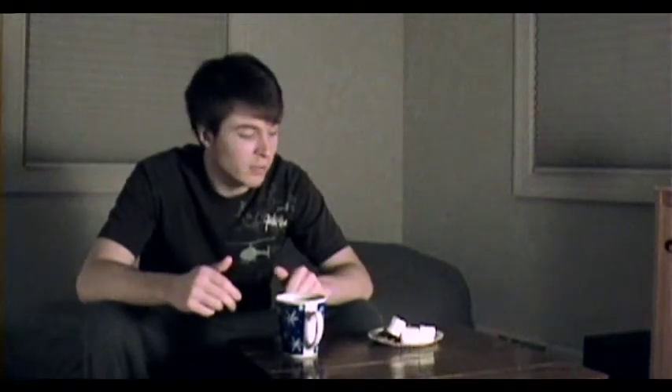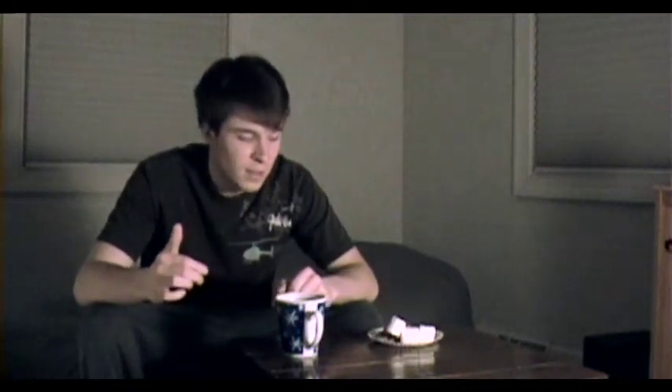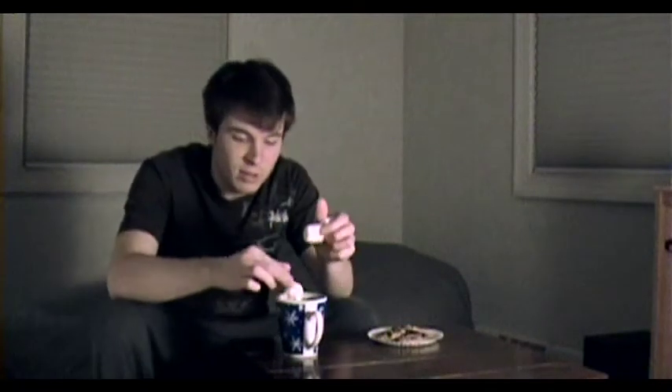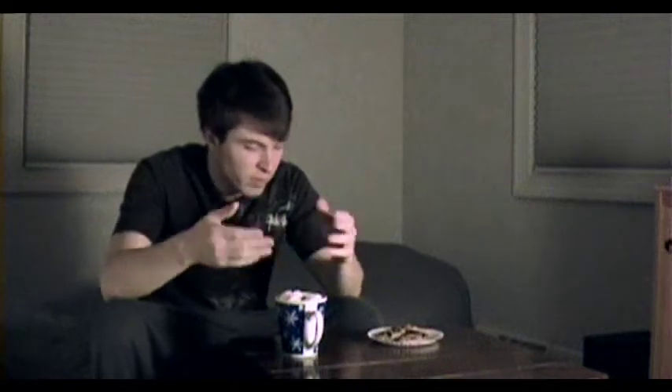You've got the warm milk first of all. And then you need to get yourself some Jet Puffed. Personally, skip those little mini marshmallows — go right for the jumbo ones, the kind you make s'mores with, like these right here. That's what you need. Just throw them in there and they start melting down.